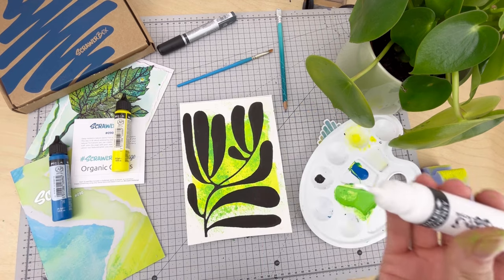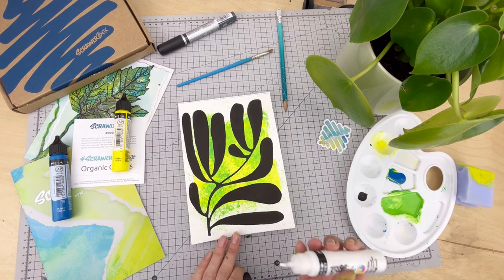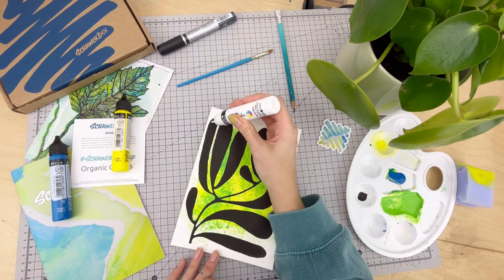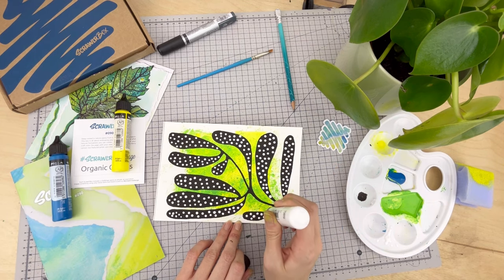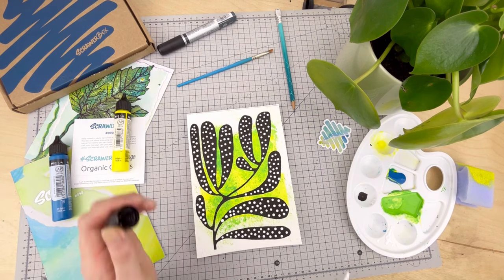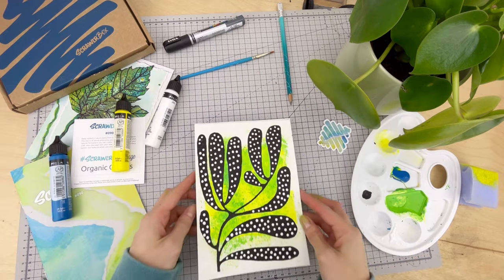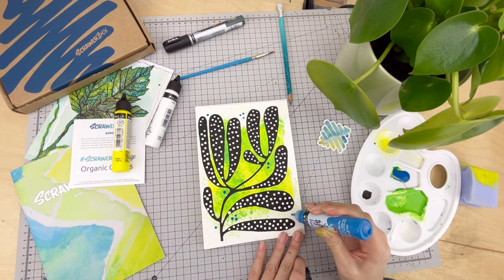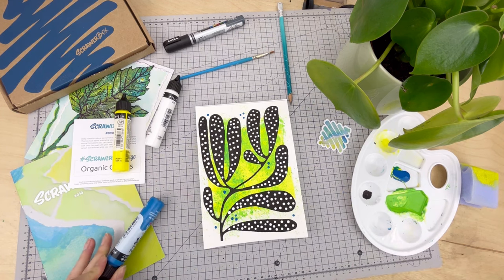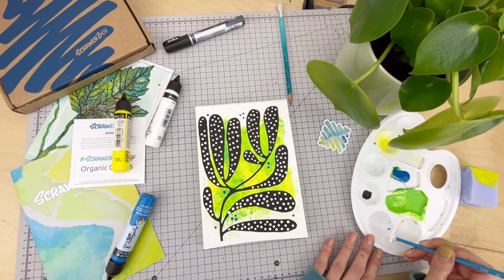Now we're going to do some dotting with the white. These fluid acrylics come with a brilliant detailed applicator, so you can use them like a pen to draw directly onto your designs. This white acrylic is super thick and very opaque, so it has no trouble going over that black marker. Also worth noting that the pen will go over the white again, so you can correct mistakes quite easily. Dotting on some blue here just for some visual interest. Another fun way to make marks is by using the opposite end of the paintbrush — this way you get a little bit more control over your paints.